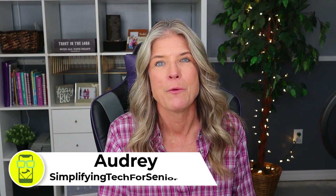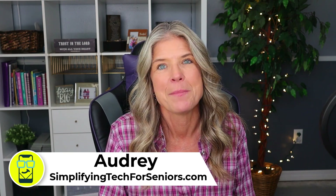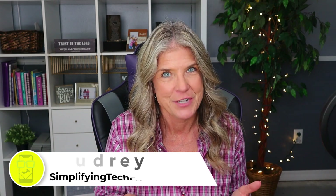If you're new to this channel, welcome. My name is Audrey with Simplifying Tech for Seniors dot com. My brother Ben and I are on this mission to help cut down on the frustration when it comes to learning all of this new technology. In today's video, I want to show you how easy it is to factory reset an iPad, but first I want to show you how to back up the iPad to the iCloud.